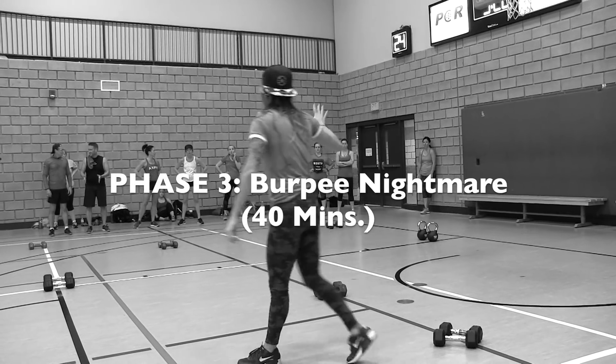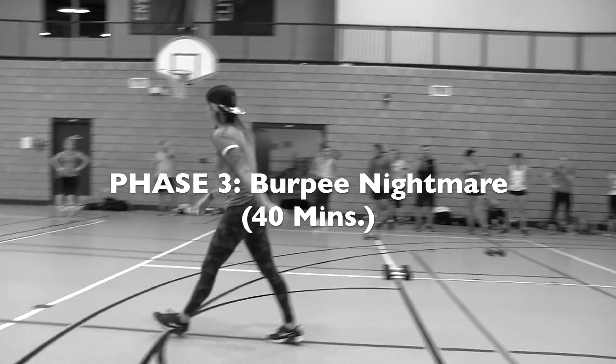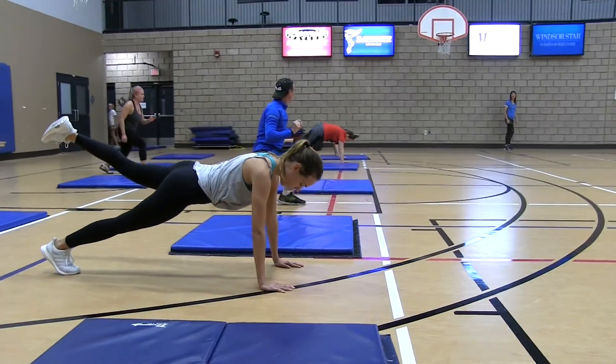Phase 3 was my 3 station circuit. We had 3 stations set up here: heavy weights, cardio, and mats for core.